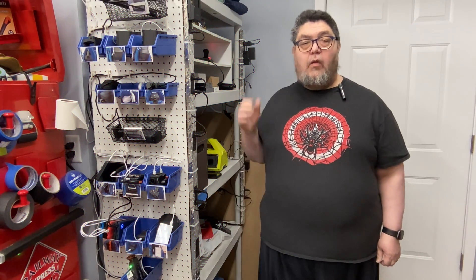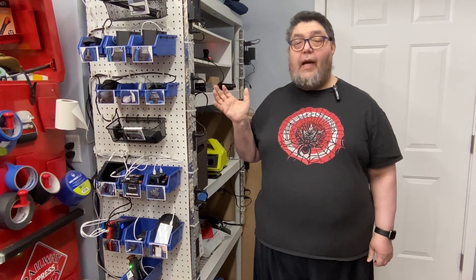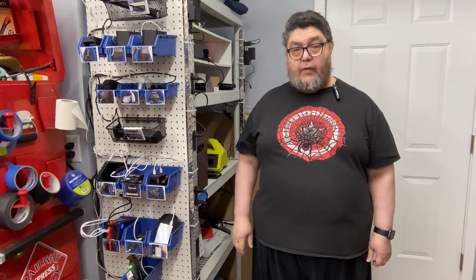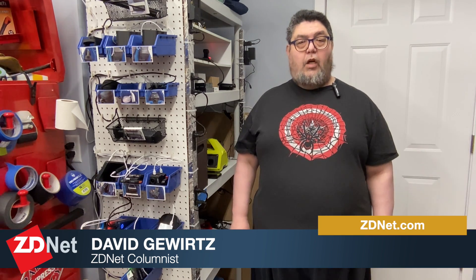There you go — my not-quite-ultimate USB charging station. It's come a long way and it's much better than what I started with, but there is room for improvement, so stay tuned — I'm sure I'll be taking another run at this in the future. My name is David Goertz for ZDNet's DIY IT. Go out there and power something awesome.